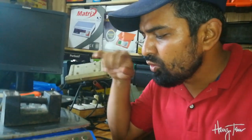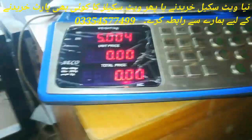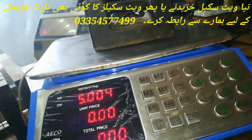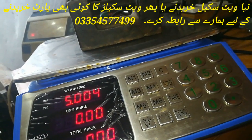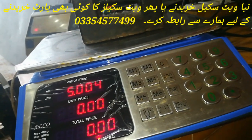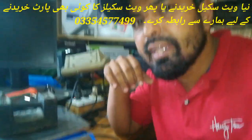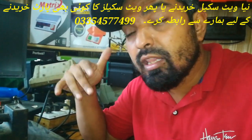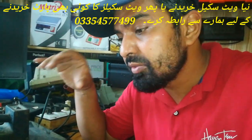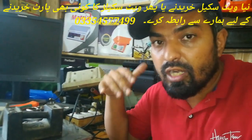Assalamualaikum friends. Today we are going to learn new calibrations. We have a dead weight of 5 kg but we are going to learn more than 5 kg. So today we are going to learn calibrations and we will learn the division, decimal point, capacity, and unload calibrations. We will learn a lot today.